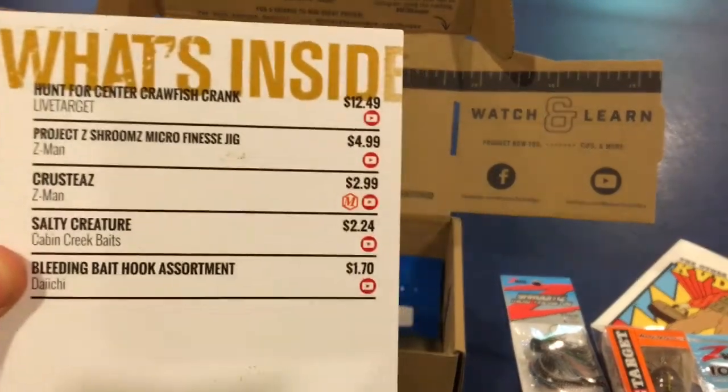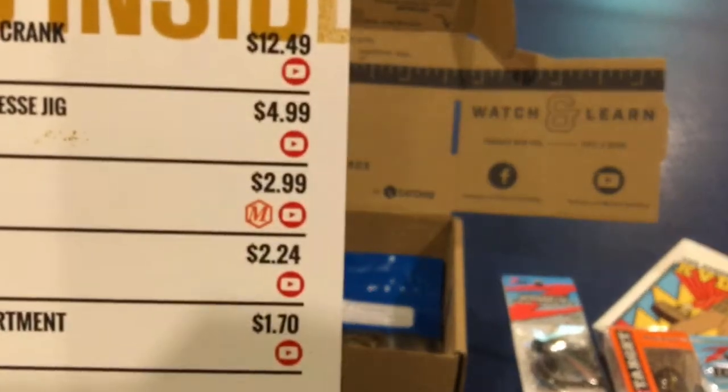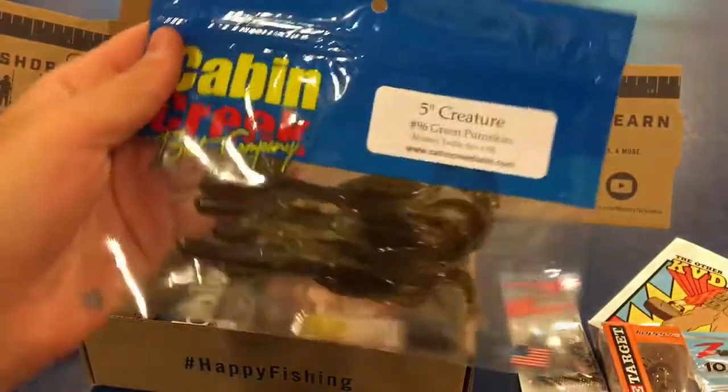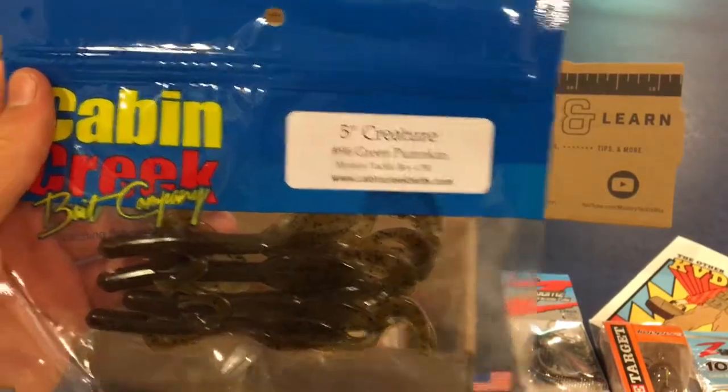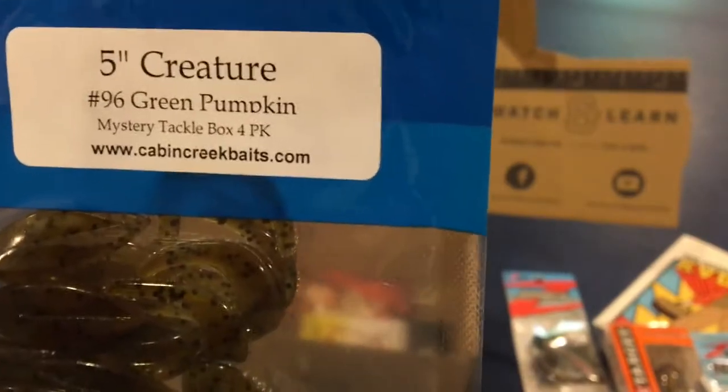Next we have the Cabin Creek Baits Salty Creature, going in at $2.24. Basically a green pumpkin brush hog, and it looks like it's made for Mystery Tackle Box. 4-pack there.